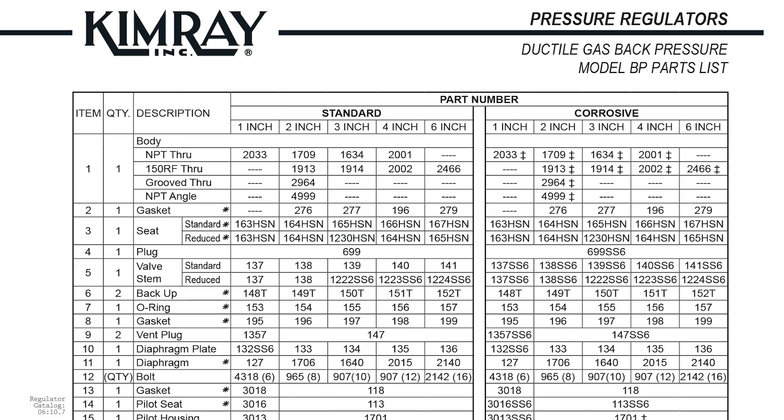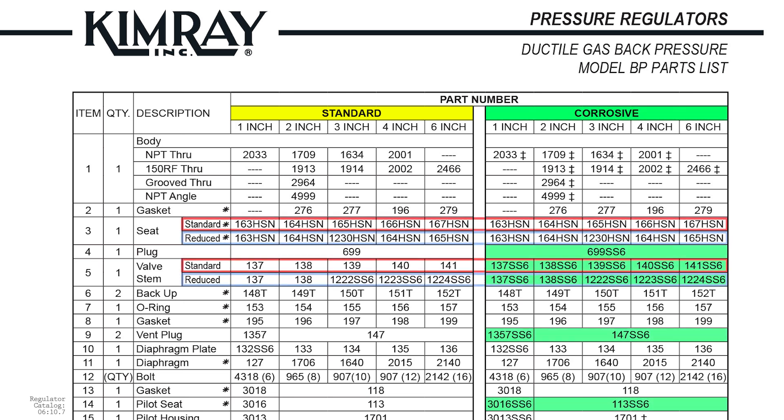We have a video and blog outlining how to complete this conversion process from full port to reduced port should you need to adjust your regulator for changing conditions. When ordering, you can specify your regulator for either standard or corrosive production. In corrosive configurations, all wetted parts are made from corrosion-resistant stainless steel.